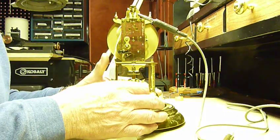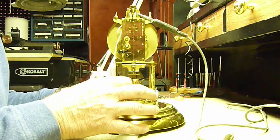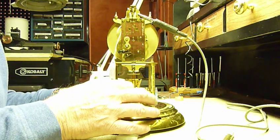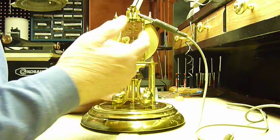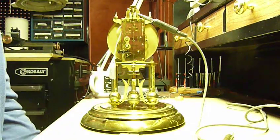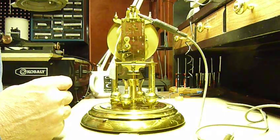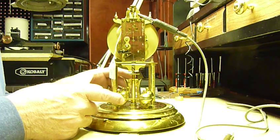What we do is — it's set and I'm going to turn it. Now, I heard a click. The verge went this way and it clicked. I'm going to release it. I didn't hear a click.